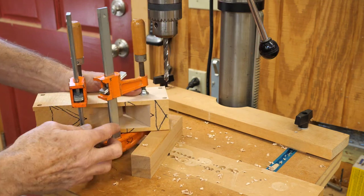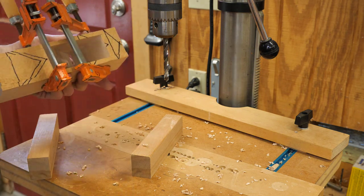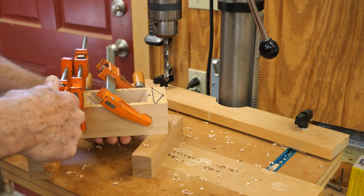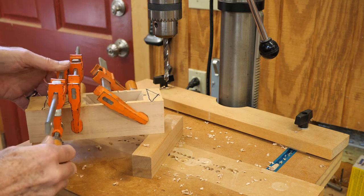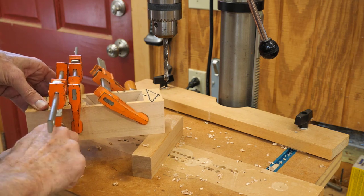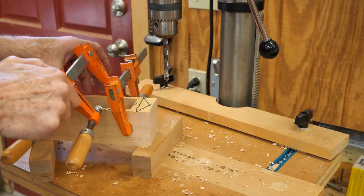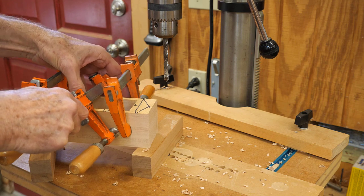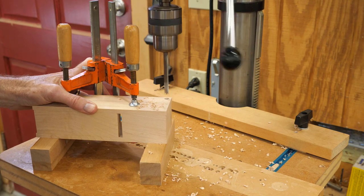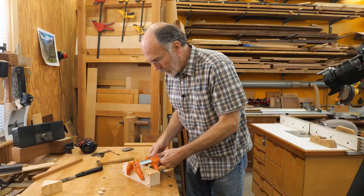To do the other side, I'm going to have to reposition the clamp, so I've got another clamp here. I'm going to put a clamp on here first and then take off the other clamp. I want to make sure that piece doesn't move when I'm doing this. So I can unclamp this now.